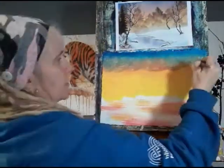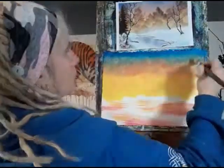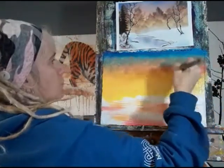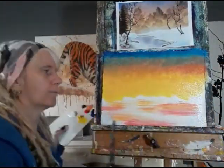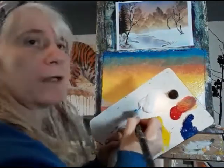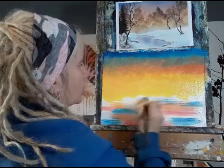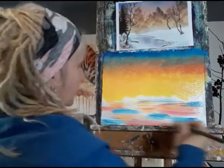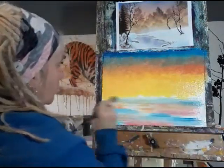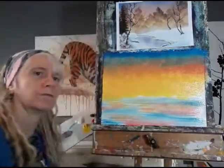Now I'm going to start on the phthalo blue — these strokes are random, they don't need to be specific. I'm going in at the top again using the crisscross strokes all the way across and then bringing it down to blend. I'm going to add a little bit more red, then use a clean brush to blend this further. I've got a graduated sky in there with the blue and a lot of white to make it quite pale. I'm going to put some more blue down into the bottom ground area and then run a clean brush across to get rid of most of the white.